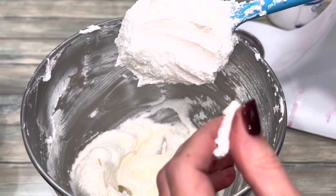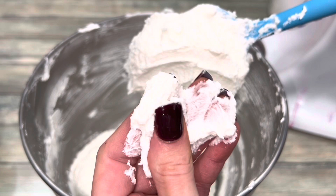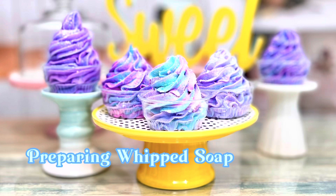Test the soap and make sure it feels right. Once you're satisfied, move on to the next step. You can add any type of color that you want. I'm using color powder — for that tutorial, click the icon.